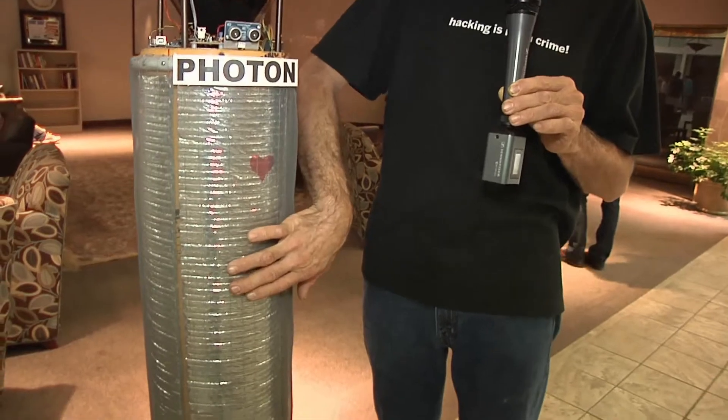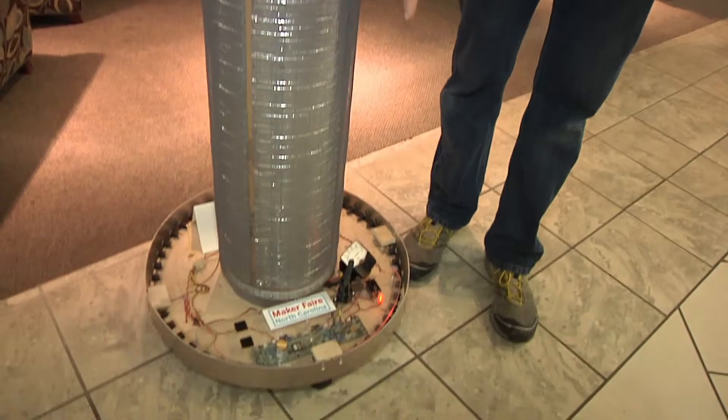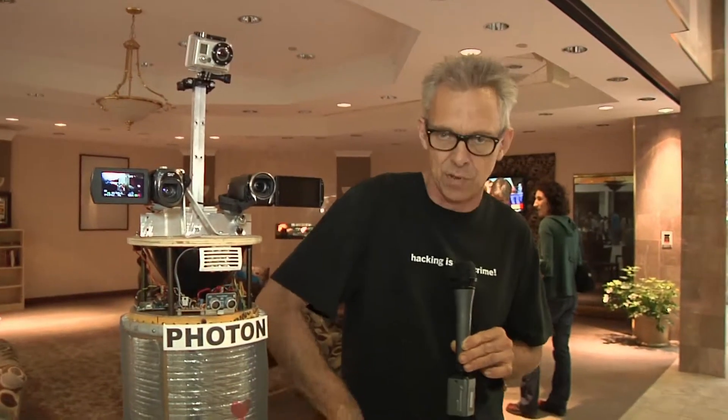It also has bump sensors in the form of these wires, placed in four different spots on the robot. Down below, there's also an array of sensors arranged in four quadrants. So if it gets bumped on one side, it will stop, turn the other way, and continue to move along.